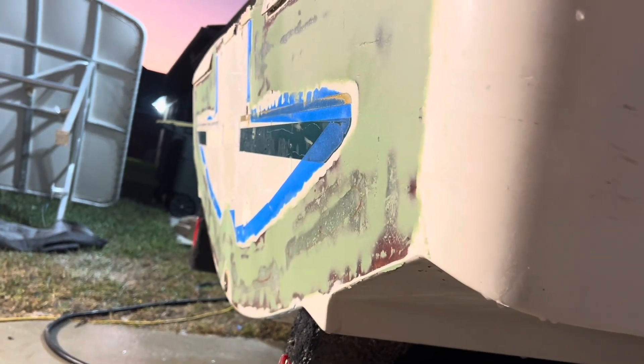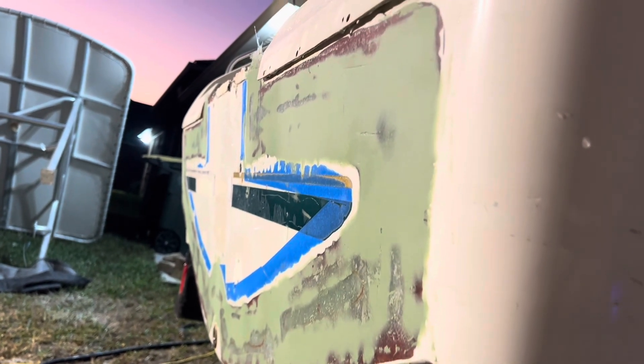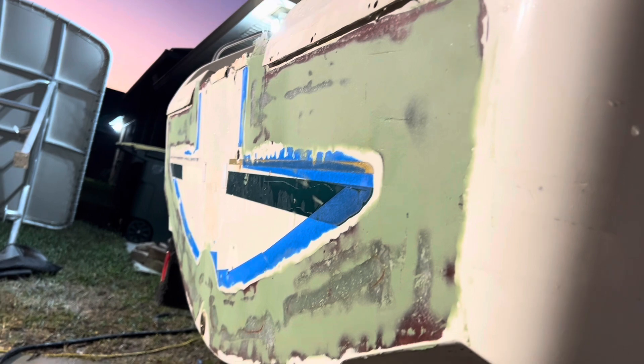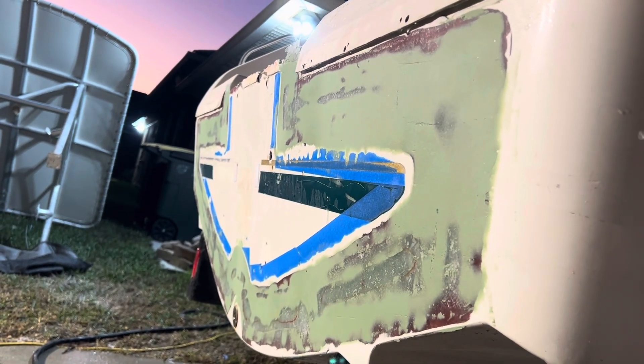I'm very happy with it so far. I'm probably going to have to leave it for a week or so as I'm going out of town, and we'll pick up probably next weekend.